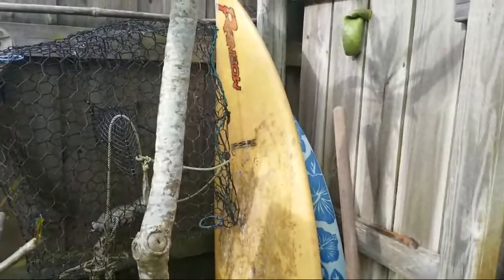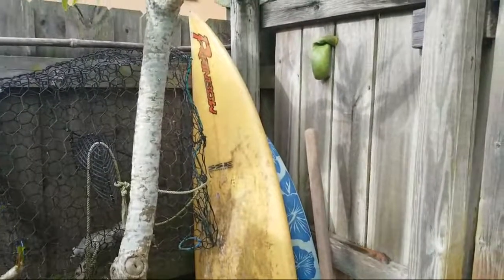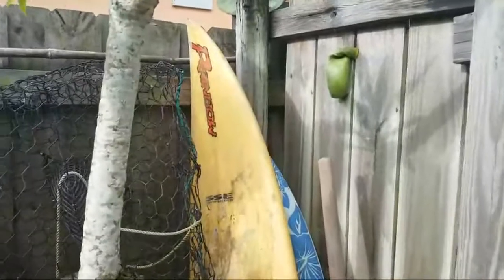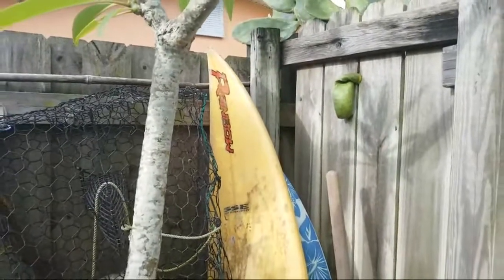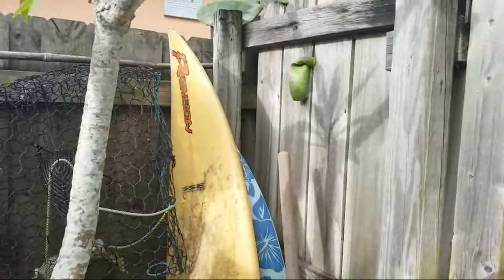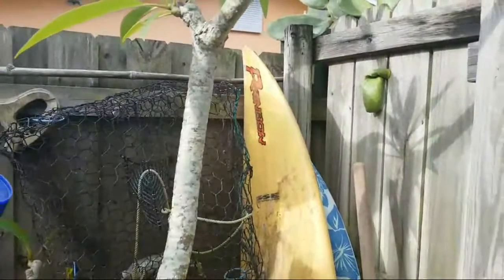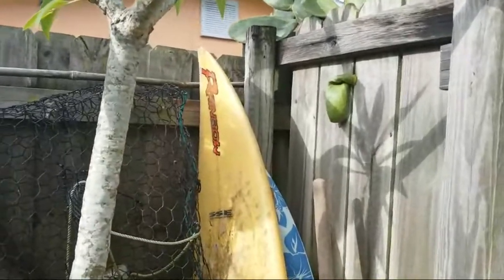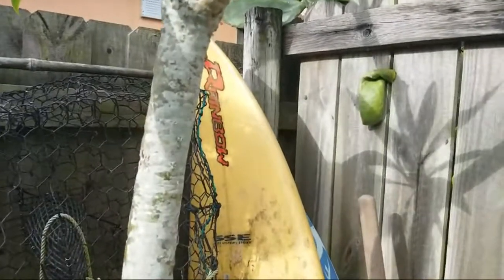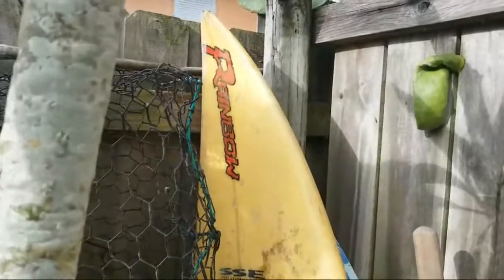Check out my new series on how to surf Florida waves — it'll give you a totally different perspective on surfing. My advice: do your own thing, surf for the joy of it and for nothing else.